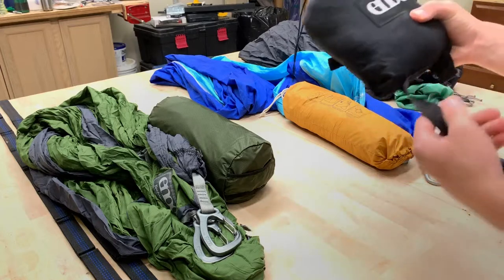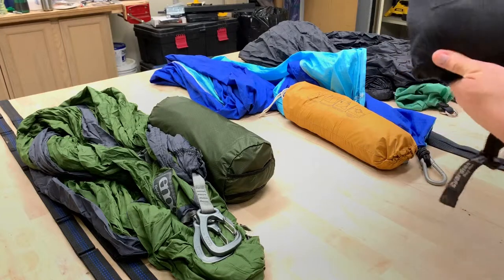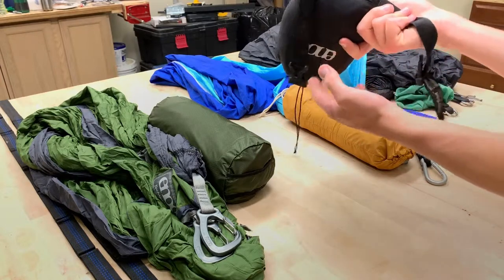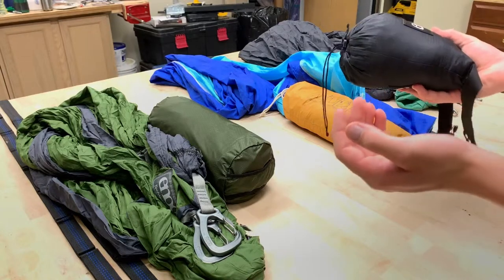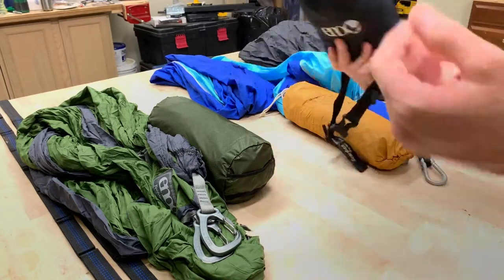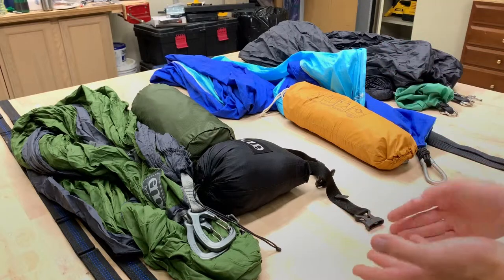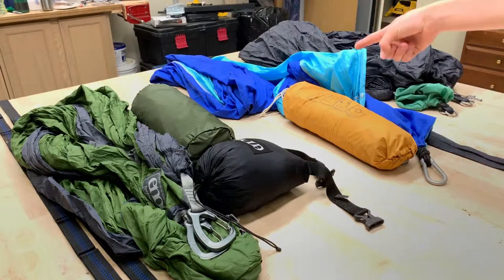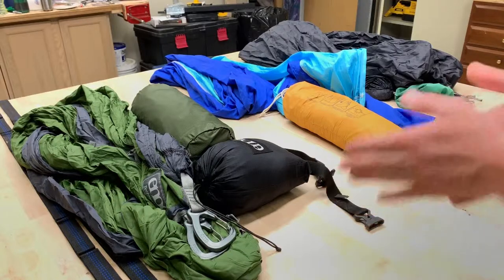I also have a bug net for this setup — the ENO Guardian bug net. It works really well for keeping bugs away, fully enclosing you. I've tested it on many nights and it performs great, though I do feel like they could have made it a little bigger. You can also get cheaper bug nets off Amazon for the other two setups. All three hammocks have a bag-on-end style, which I really like. If you know how to set up correctly — which the next video will cover — you can get a great night's sleep in any of these.